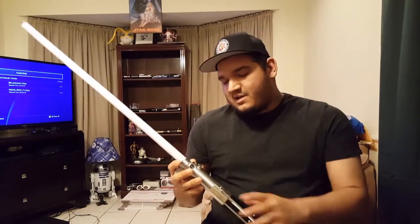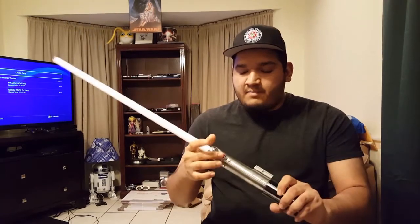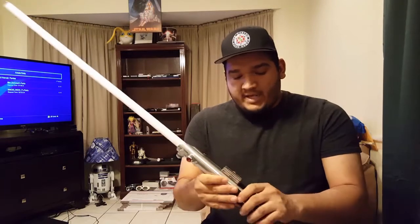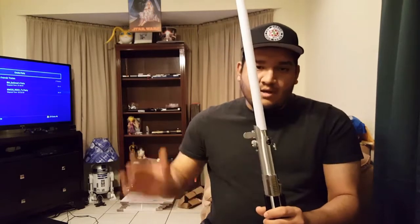This is set up in the Force Awakens configuration. It has the red button switch, it has the glass eye, it has the clamp right there, the grip section, and the emitter pointed this way.